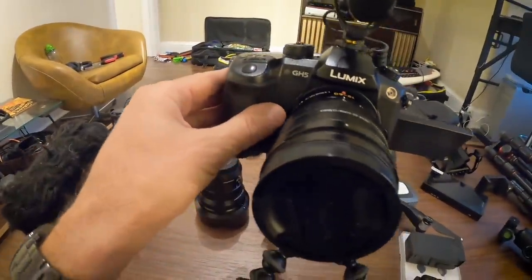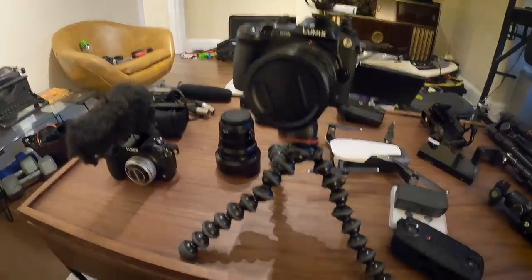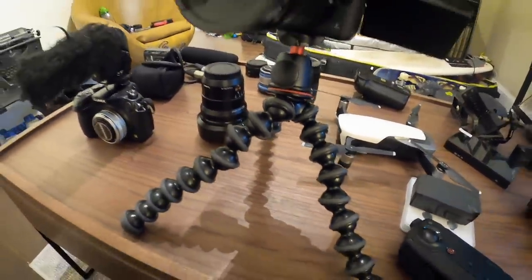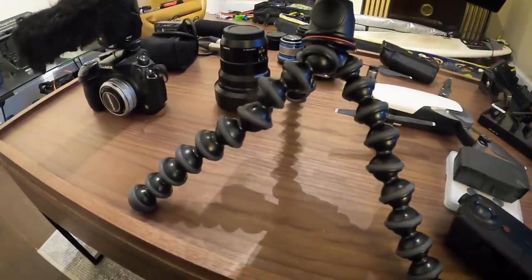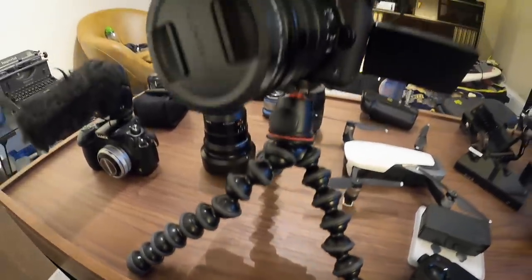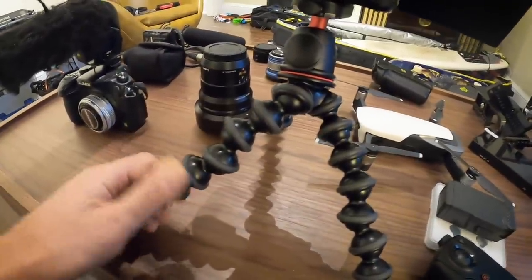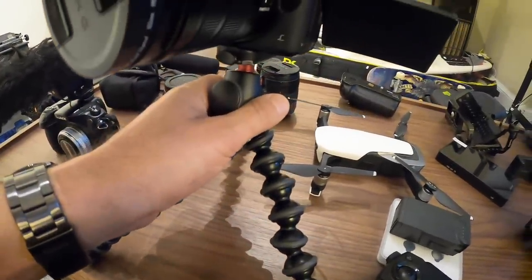This is the GH5. New things on it compared to last time: this is the gorilla pod. I've seen a bunch of other vloggers use this — it's very convenient to use as a selfie stick, it's quite light, you can bend these in any way, shape, or form and attach it to trees or whatever you want.